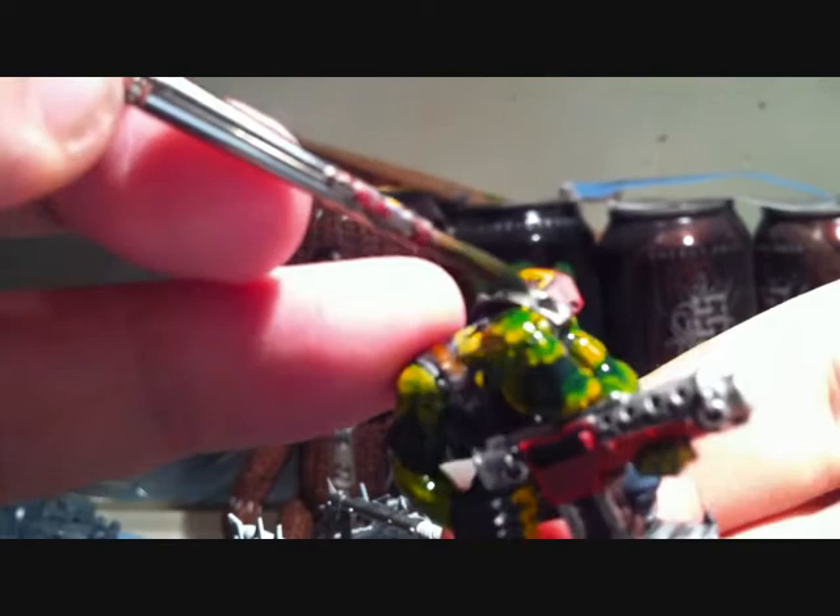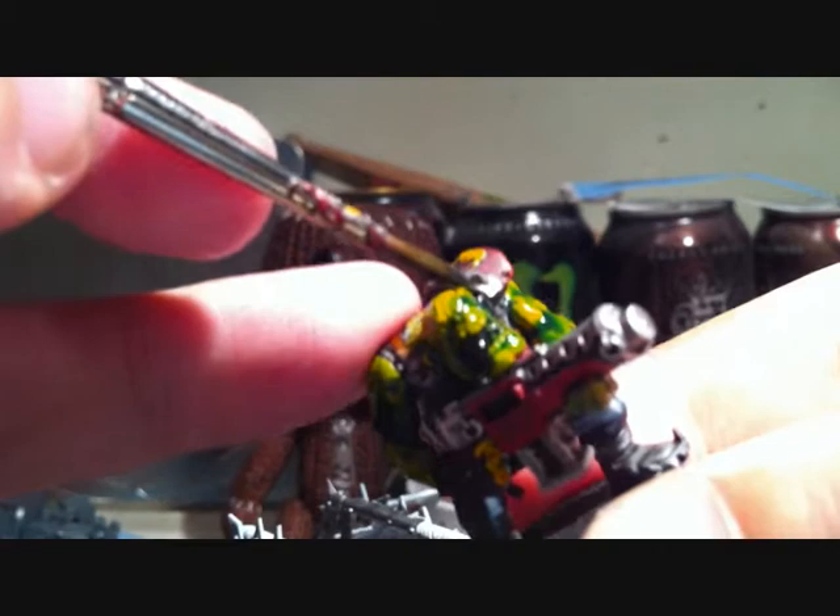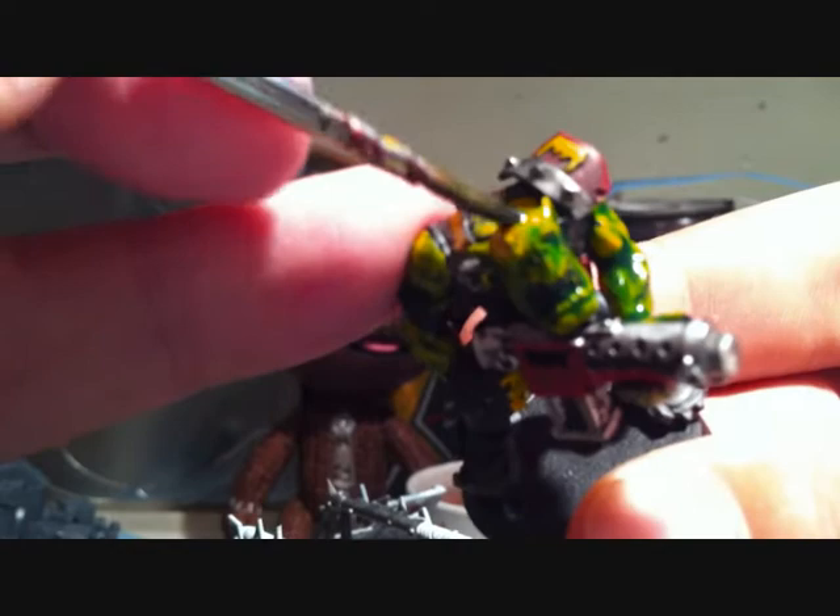It doesn't matter if you miss the teeth — to do teeth, easy way: just paint them white, and then put a little bit of black ink, and it will fill in the gaps between the teeth. And don't miss his neck — you need to do that part because that is skin.